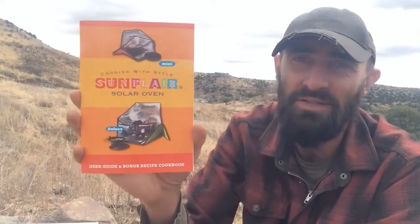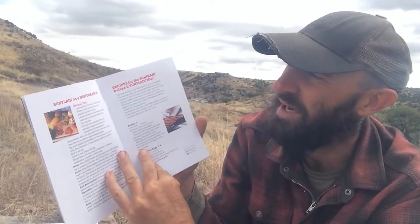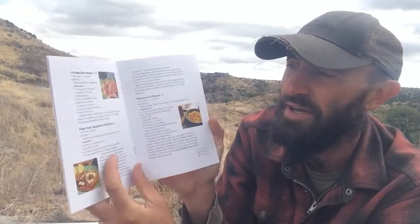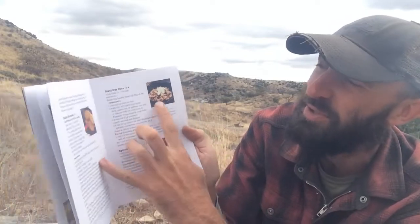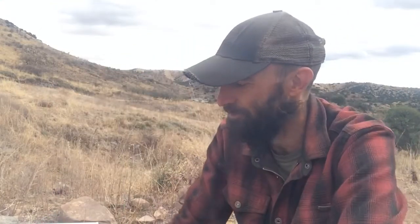To begin with, you get this little booklet here. It covers how to use it as a dehydrator, and it has a lot of recipes in there — gives you an idea of the cook time, servings, and how to make things. It also specifies whether instructions are for the deluxe or the mini, so it tells you the amount of time for each size. Pretty nice little booklet.